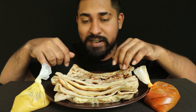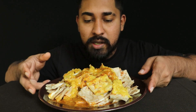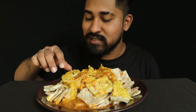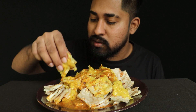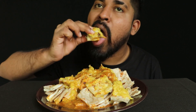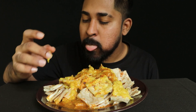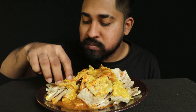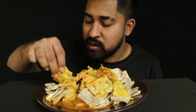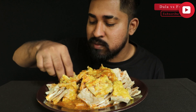Let's put the roti on the plate. The first one, we have to make it.